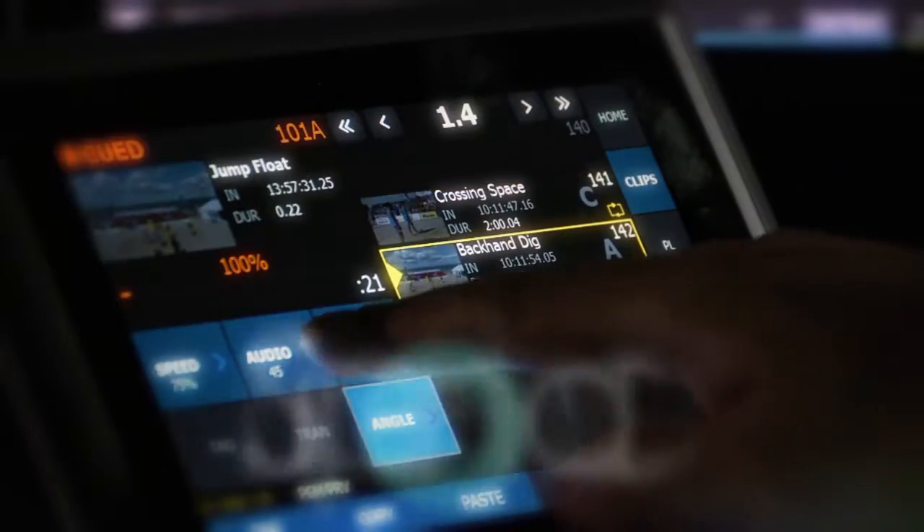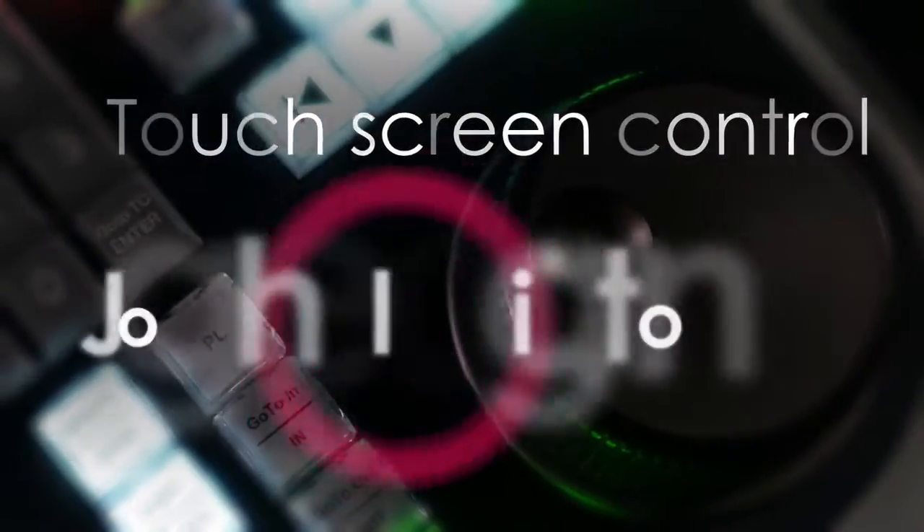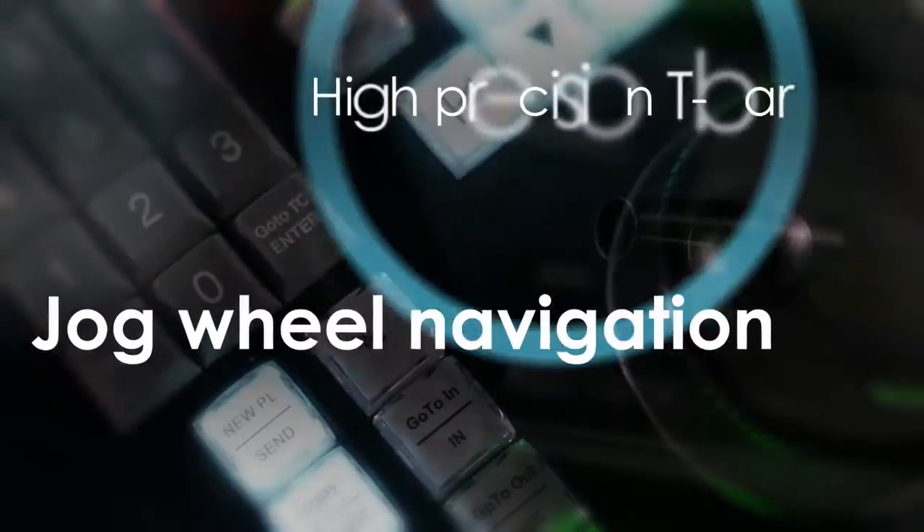The LiveTouch panel is designed for the demanding sports replay environment. It provides fast highlight selection, playlist editing and live play-out control. Extensive consultation with major sports broadcasters has ensured that LiveTouch meets the rigorous needs of live sports production, creating a simple interface with intuitive touchscreen control, responsive jog wheel navigation and a high precision T-bar.